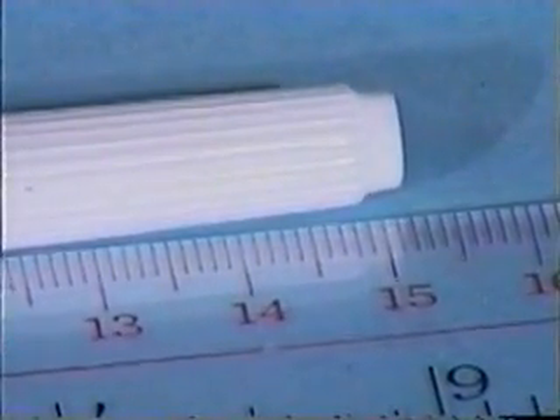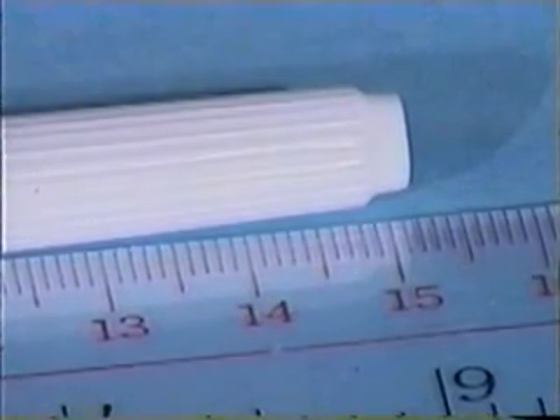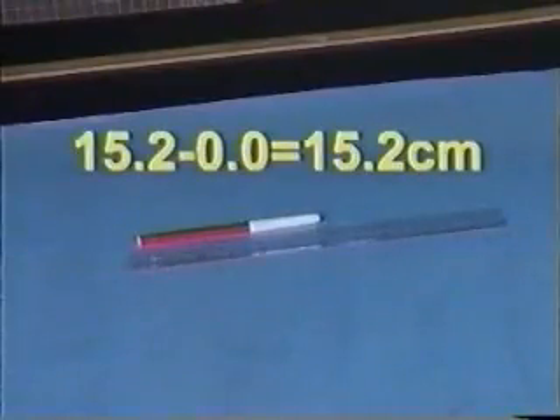For example, the marking that matches the end is 15.2. So the length equals 15.2 minus 0.0, which is 15.2 cm.